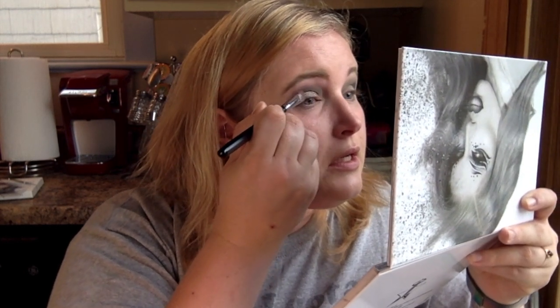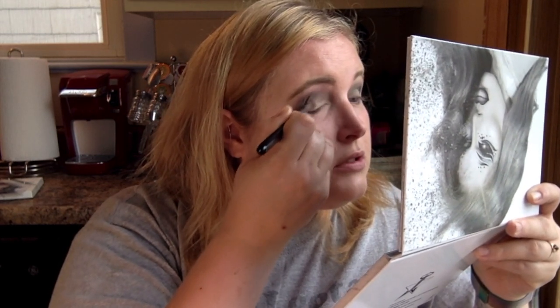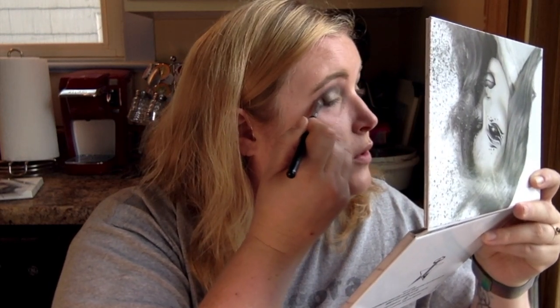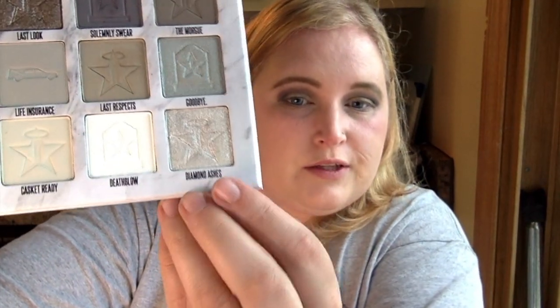It's a little bit lighter than I expected, but I'm not mad at it — I kind of like it. In the pan it looks a little darker, but this gives it more golden vibes, which is kind of cool. Next, I'm going to take the shade 'diamond ashes' on the inner corner with my flat brush and get that highlight.